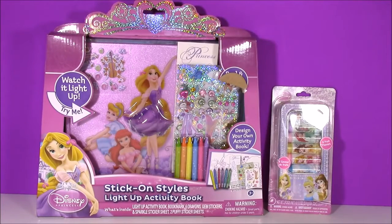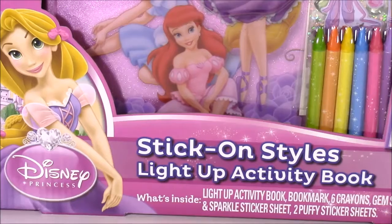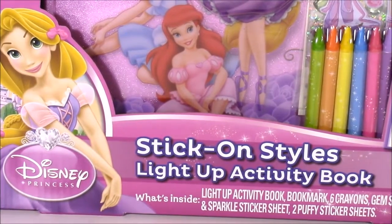Hi guys and welcome to Bubble Pop Kids. We have some Disney princess. Up first we have the stick-on style light-up activity book.